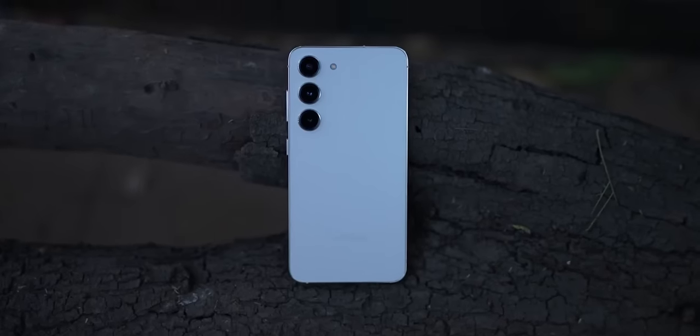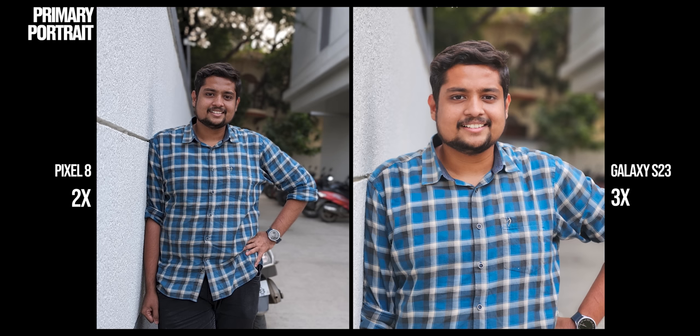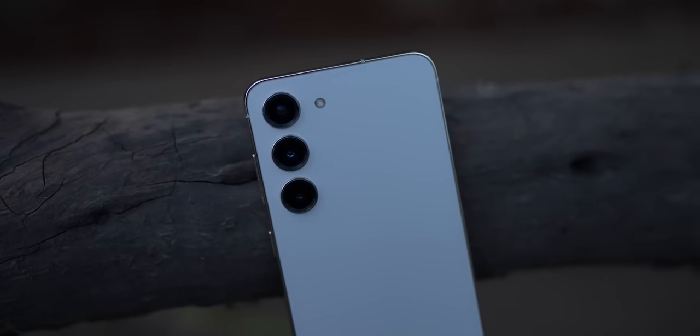One reason why a lot of folks would prefer the Galaxy S23 is for portrait shots. The artificial bokeh, the details on the face, the semantic segmentation, and most importantly the fact that you can shoot with Samsung's 3x camera to punch in closer to get that perfect shot made it my default pick over the Pixel. The Pixel 8 has improved a lot in portrait edge detection over the Pixel 7, but the competition is just better.